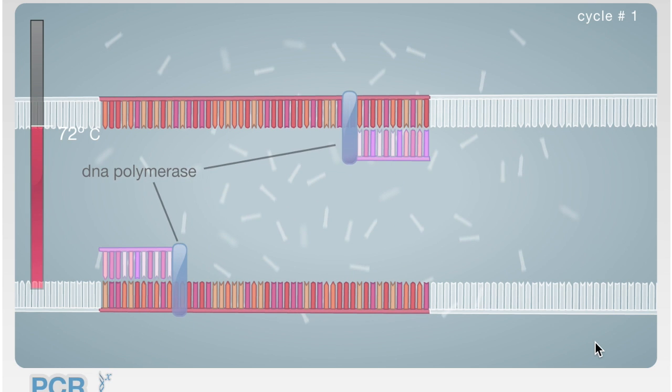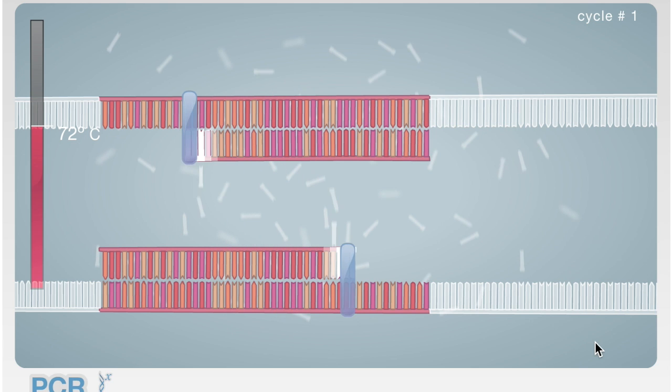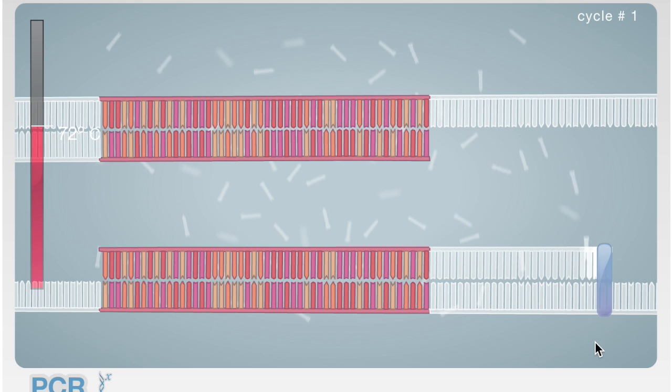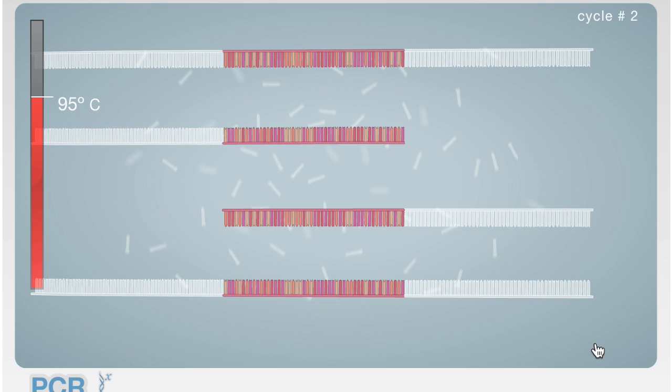Third, the temperature increases to 72 degrees Celsius for several minutes and an enzyme called TAQ polymerase is utilized. By doing this, this enzyme is able to attach to the primers and continue making a new DNA strand. The result is two new DNA strands for one original DNA strand.